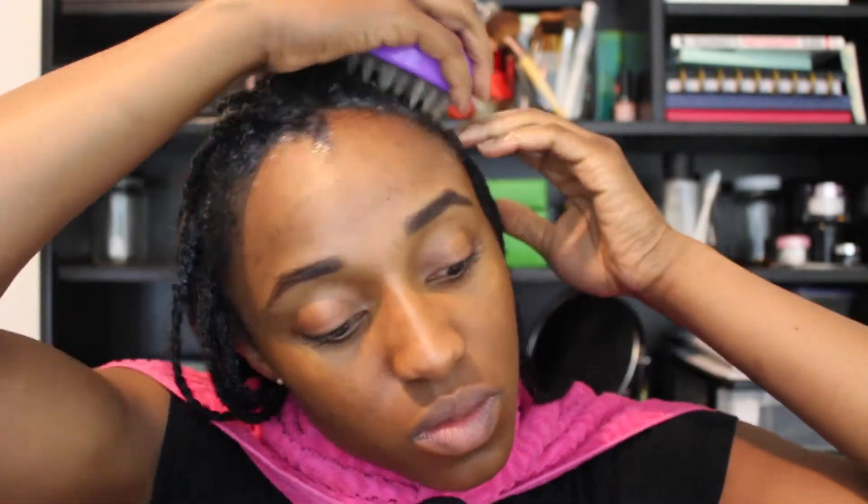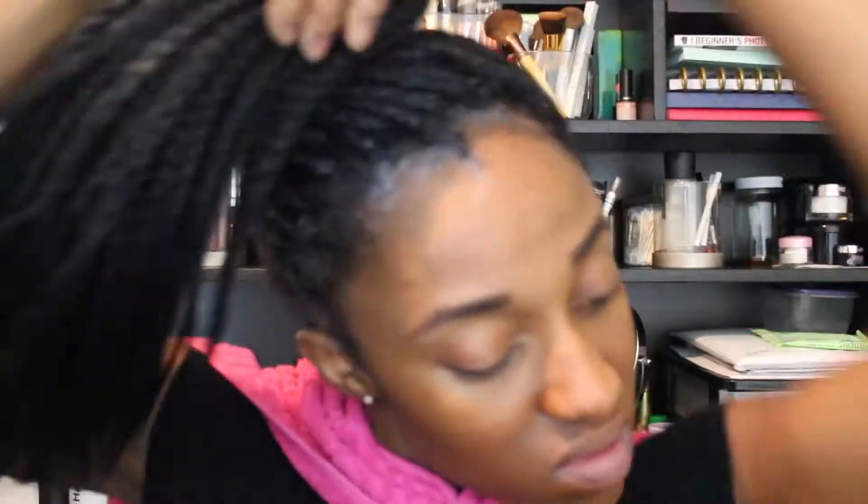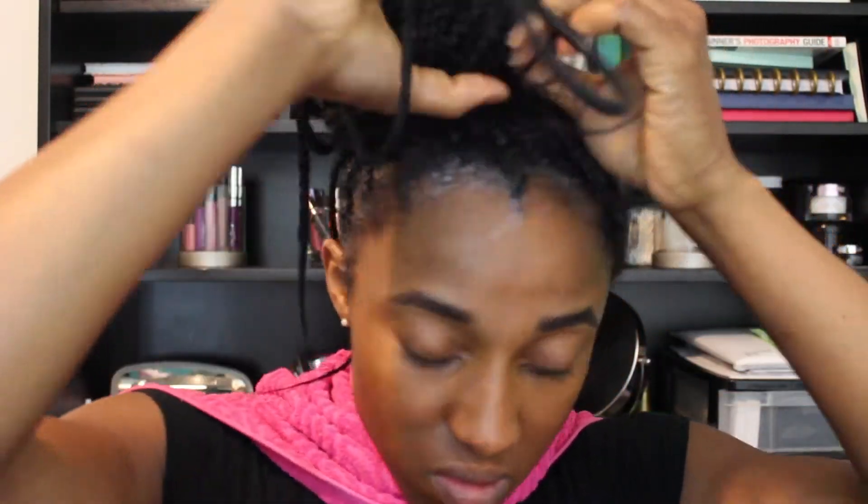Then I'm going back in with my scalp massager because I want to give myself a very intense scalp massage. I leave this on my scalp for about 30 minutes after doing my massage. I put a plastic bag over my head, which basically helps trap in heat and really condition my hair.